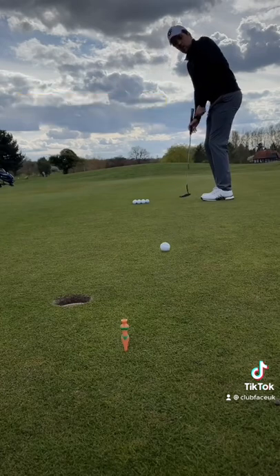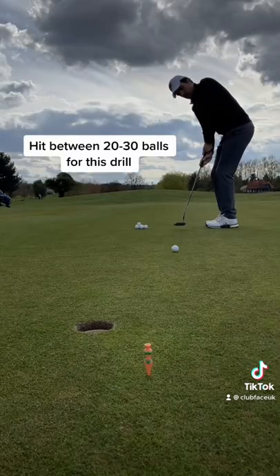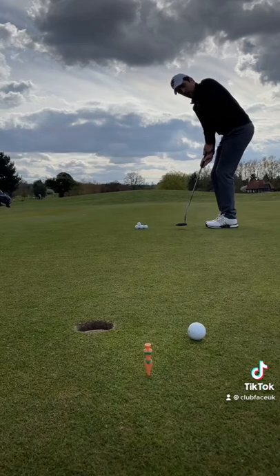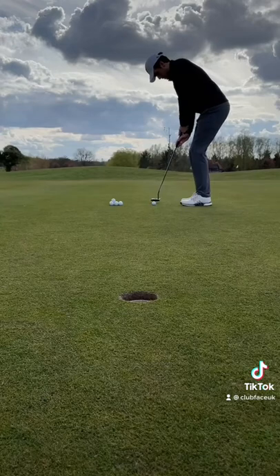Drill 1: Jason Day. Place a tee about a foot behind the hole. The idea of the drill is to putt the ball in between the tee and the hole, or gently hit the tee at the perfect speed. Focusing purely on speed is key to sinking more putts.